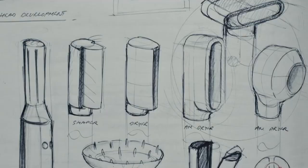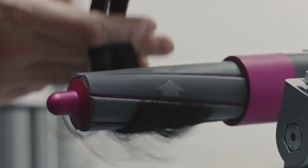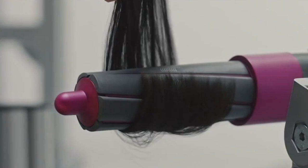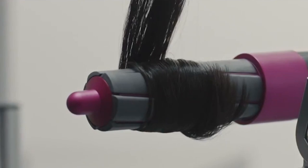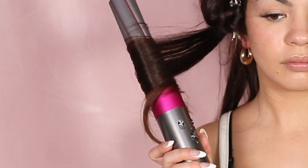Basically, the engineers at Dyson used what is called the Coanda effect to create this mechanism. The Coanda effect occurs when you have a flow of air that attaches to a surface, and even when the surface curves, the flow of air continues to stay attached to it. This Coanda effect is what keeps your hair wrapped around the barrel as you curl it, and it's what allows you to literally just put the barrel near your hair and let it pick up your hair — you don't even have to manually wrap it around.